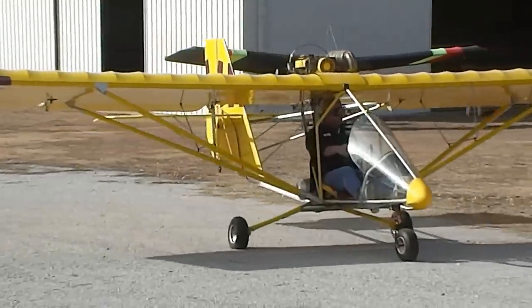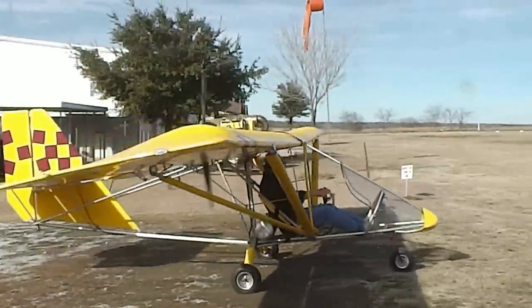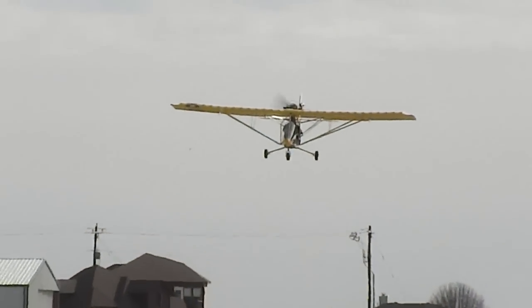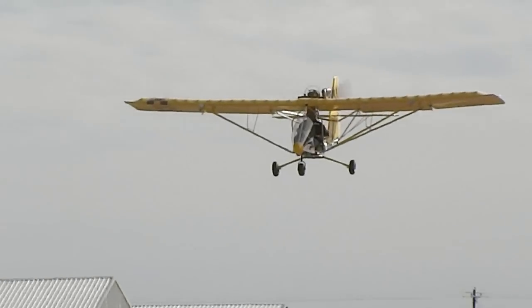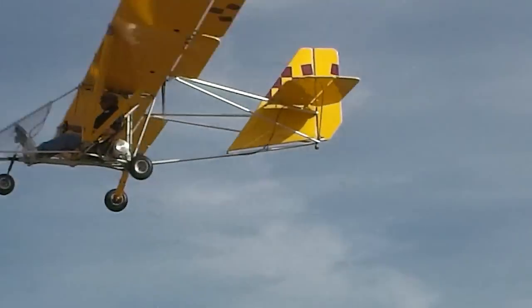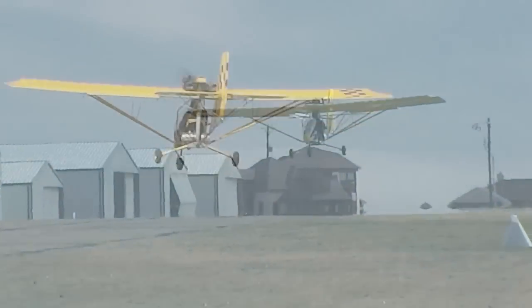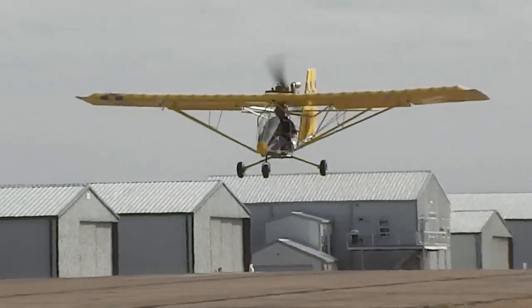If you look in the description of the YouTube channel, you'll see a lot more information there as far as weight capacity, air speeds, stall speeds, and that kind of thing. Here he is taking off from the other end of the runway coming by — just perfect. The range of this aircraft is about 120 miles, maybe a little bit more, on a tank of gas. So you can really get places, especially at 60, maybe even 70 miles an hour.